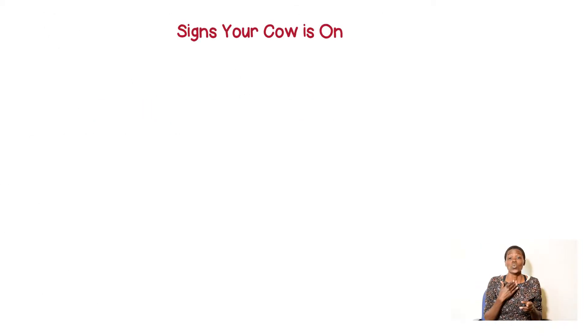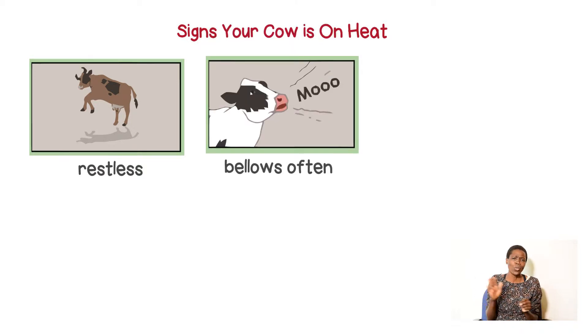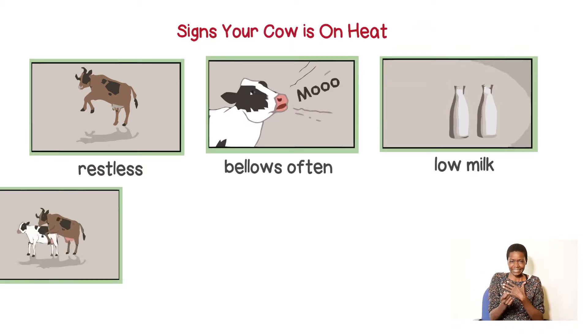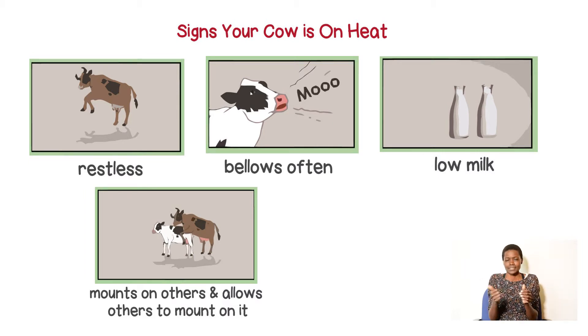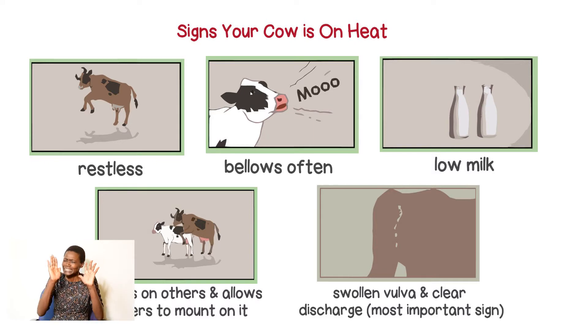Signs your cow is on heat: restless, bellowing often, low milk production, mounts on others and allows others to mount on it, swollen vulva and clear discharge — the most important sign.